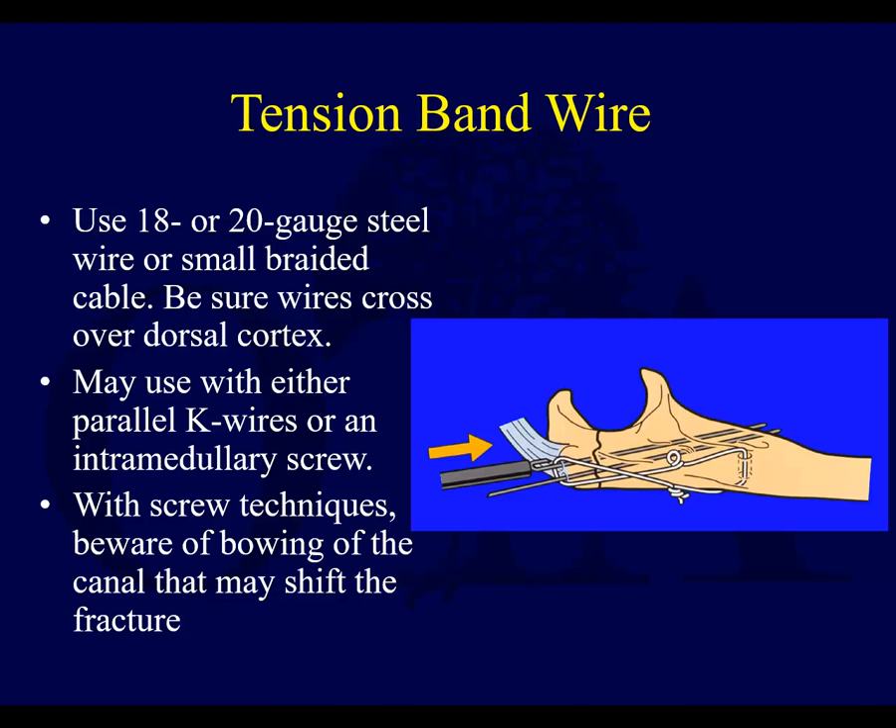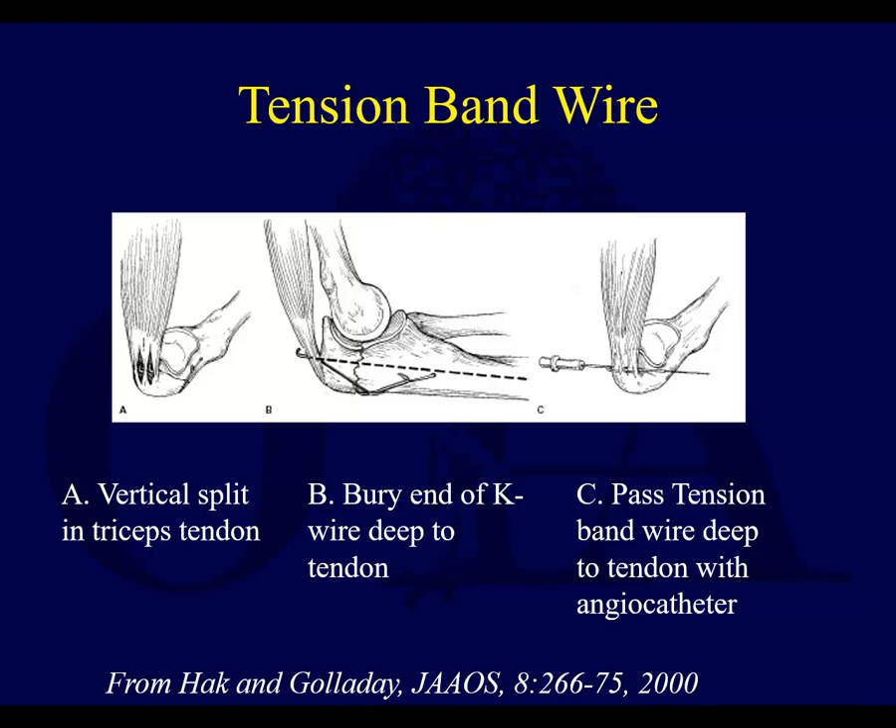Here's a nice example of that — K-wires, figure-of-eight tension band, and compression. Some like to go perpendicular to the fracture and place the pins this way; others like to come at a bit of an angle to catch that cortex. If you go intramedullary, the pins don't really catch anything on the other side. Keep in mind that the proximal ulna is not perfectly straight — it has a little bit of a bow to it. If you put intramedullary screws, you have to be aware of that.